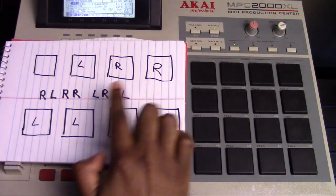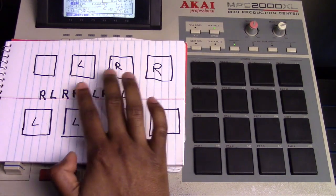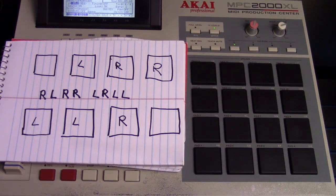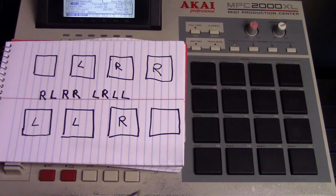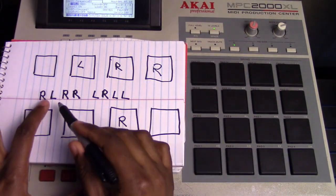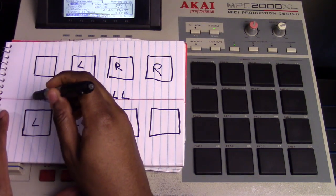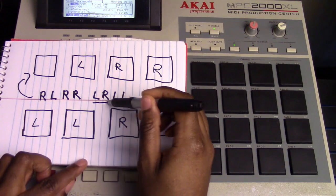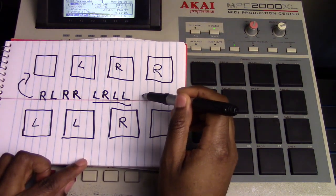So you see how I have two rows and these squares. Now these squares are going to represent the pads. Let me take my marker because I want this to be as clear as possible. So: right, left, right, right — I'm going to let this represent the top row. And then left, right, left, left — let that represent the bottom row.